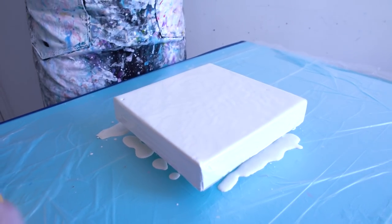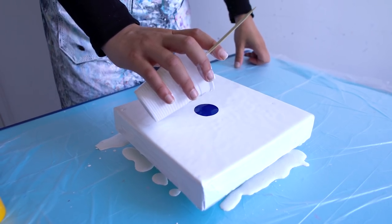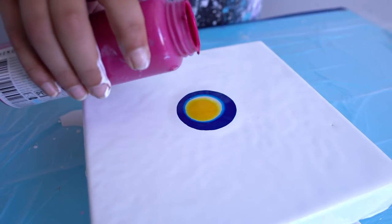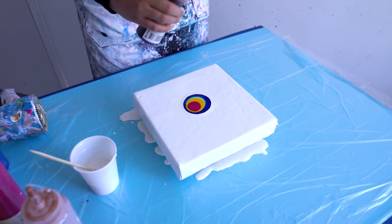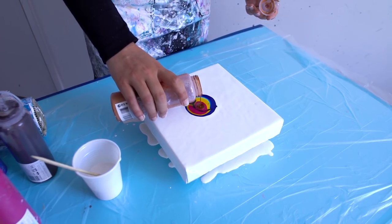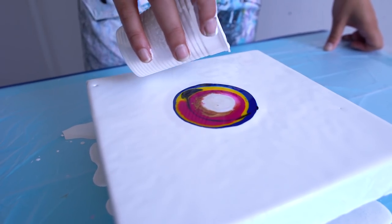We're going to start with the blue, the pearl blue, and some yellow and violet. Going a little bit with this Vandyke brown, just a bit. Bronze too — I'm using a lot of colors today! And then again this pearl blue, because I really want to see what it will make. Going with the white around.